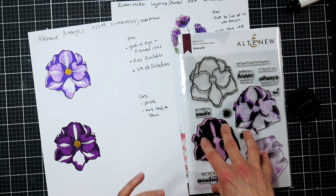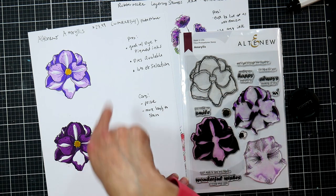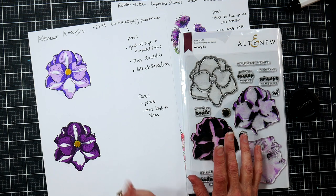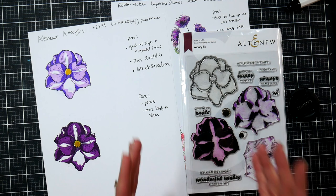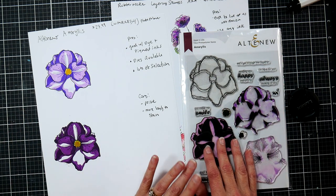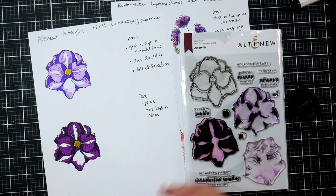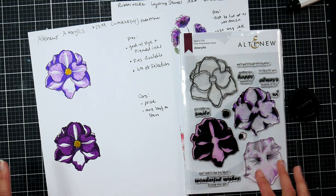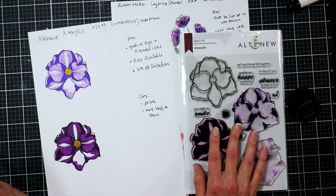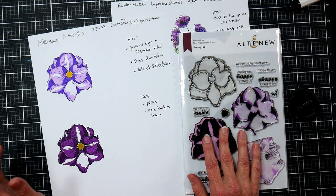Most of these independent companies offering photopolymer stamps also have coordinating dies available, so you can stamp and then die-cut your images. There are excellent videos on YouTube about layering stamps — Jennifer McGuire and Justine Hovey both show how you can die-cut first and then stamp for beautiful results. They use a hinge stamping platform for those techniques and get perfect results. I'm more of a freewheeling type who wants to use stamp blocks without fussing, so I usually don't bother with the dies since lining them up perfectly would be very slim.